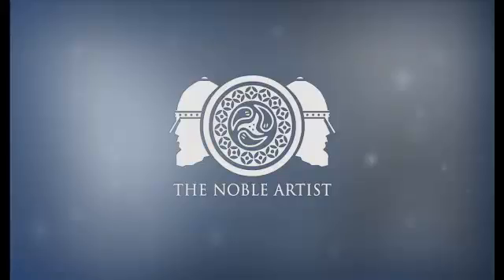Hi guys, I'm Jamie Noble. I'm the Noble Artist online. I create artwork for board games and books. I'm currently working for a board game company called Table Tyrant Games in Australia. Really cool guys, I urge you to check them out.